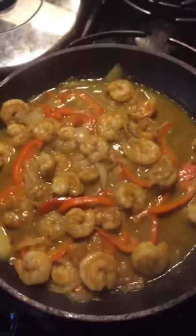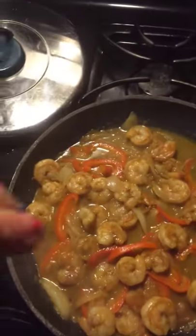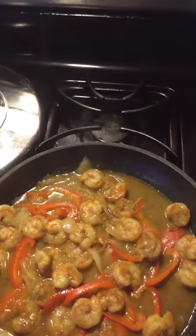Now I'm back with my curry soup shrimp — take a look, this is what it should look like when it's finished. You could put it on top of rice, or you can eat it just like that. Please give a thumbs up, hit the subscribe button, and leave me a comment letting me know what's the next meal you want me to cook. Bye!